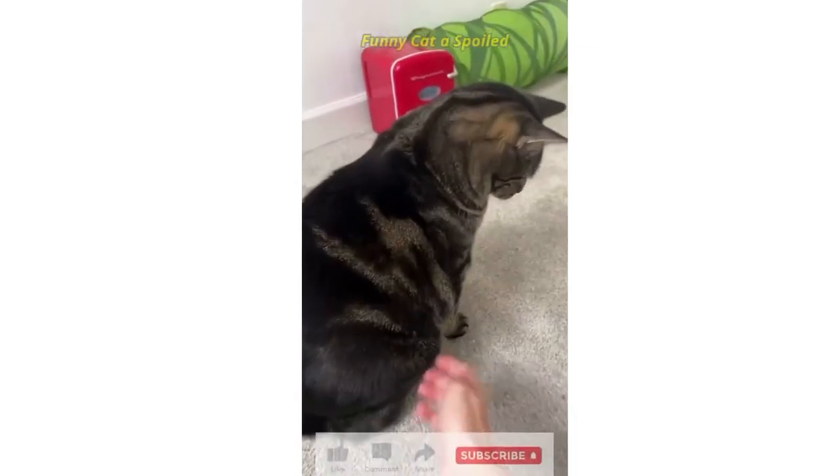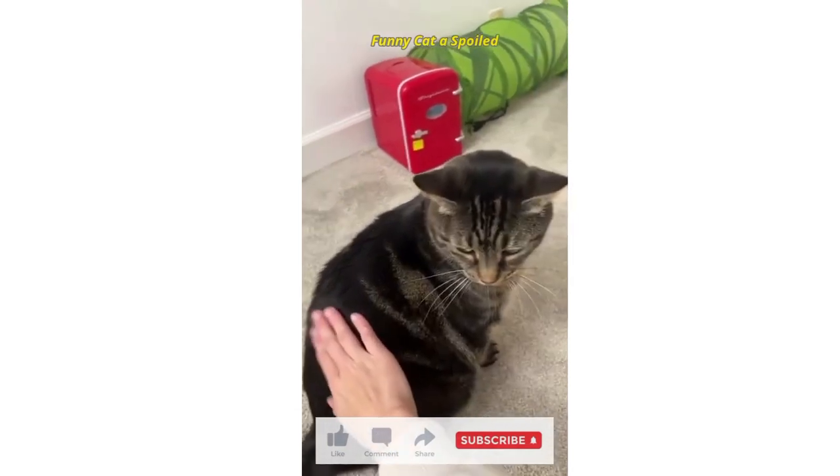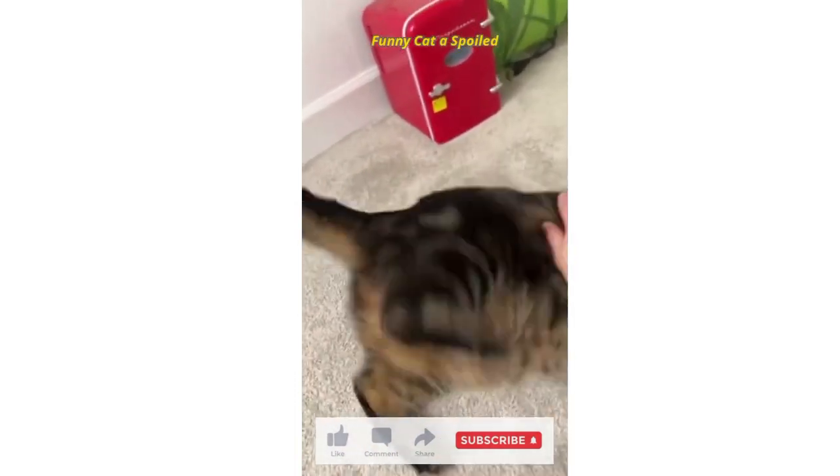Okay, step one: you have to touch the belly and then you have to pet the cat. From there, you immediately have to start patting. Pat until the cat turns around to bite you and then push it over. This disables the kilt drive.